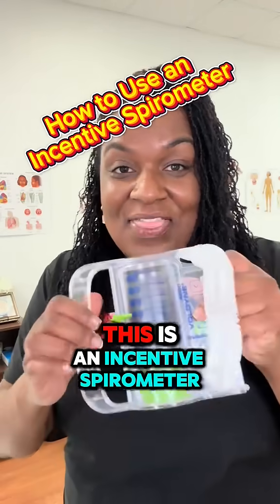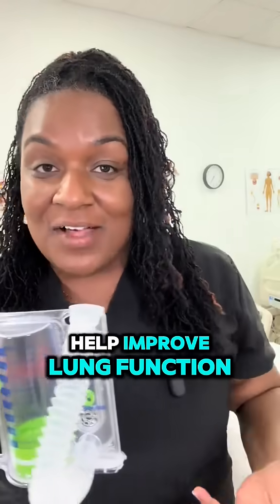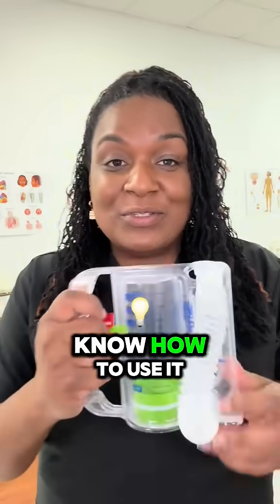Do you know what this is? This is an incentive spirometer. It is used to help improve lung function. Do you know how to use it?